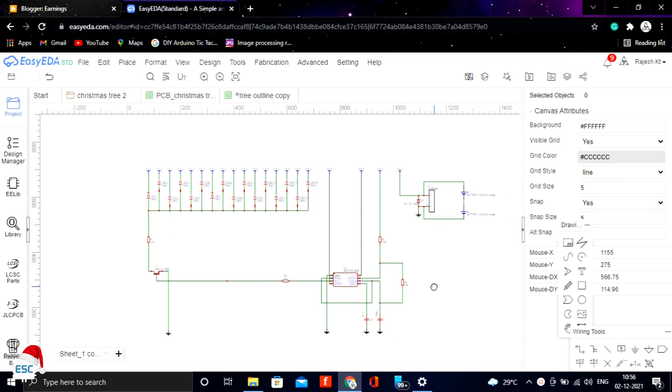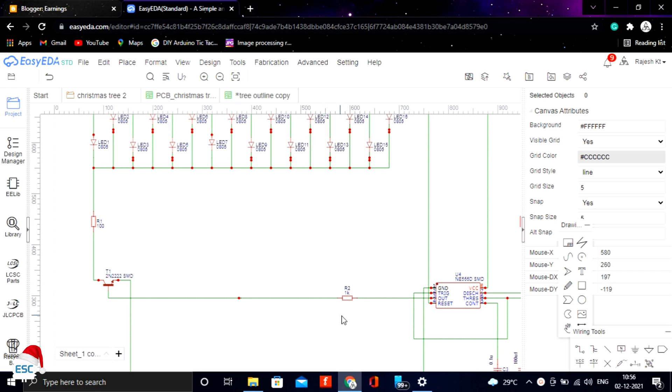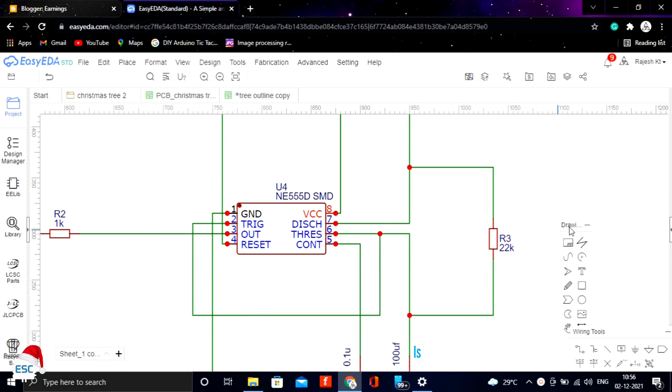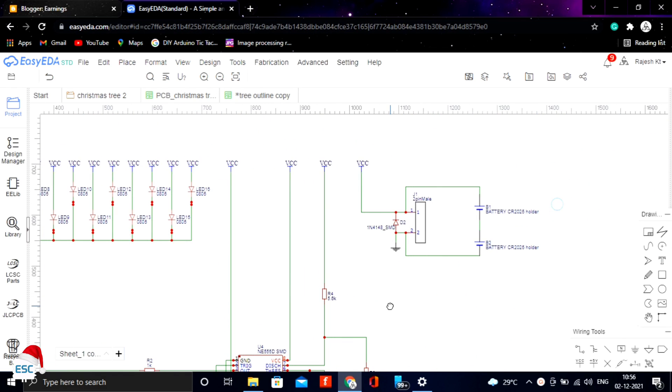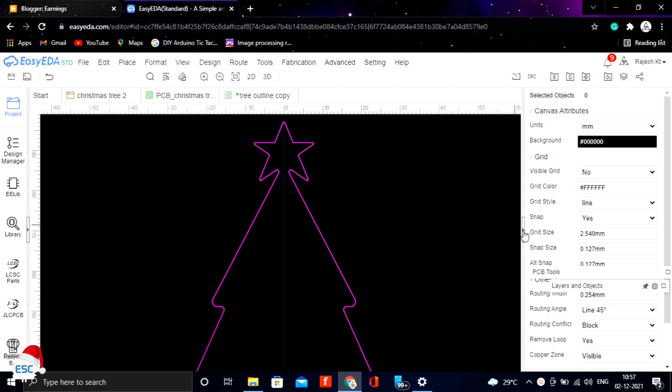Let's start with the circuit. Here you can see the circuit. I used IC555 for this project. The circuit is an unstable multivibrator that makes the blinking of LEDs. After verifying the circuit, I converted that into a PCB.